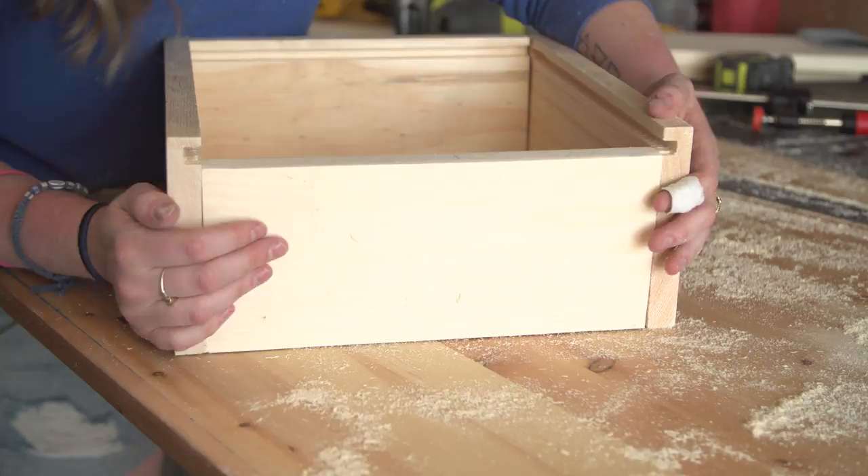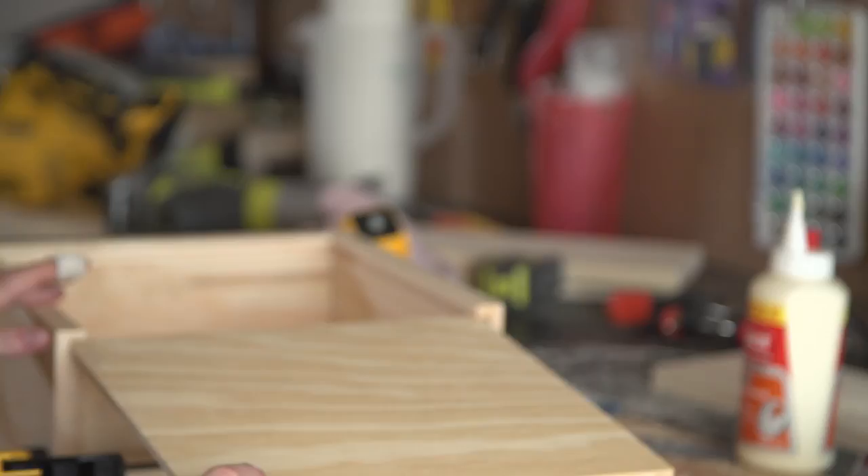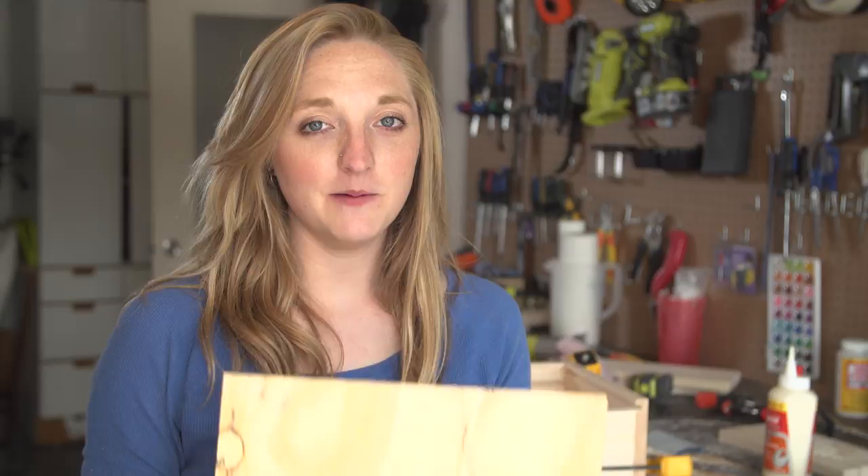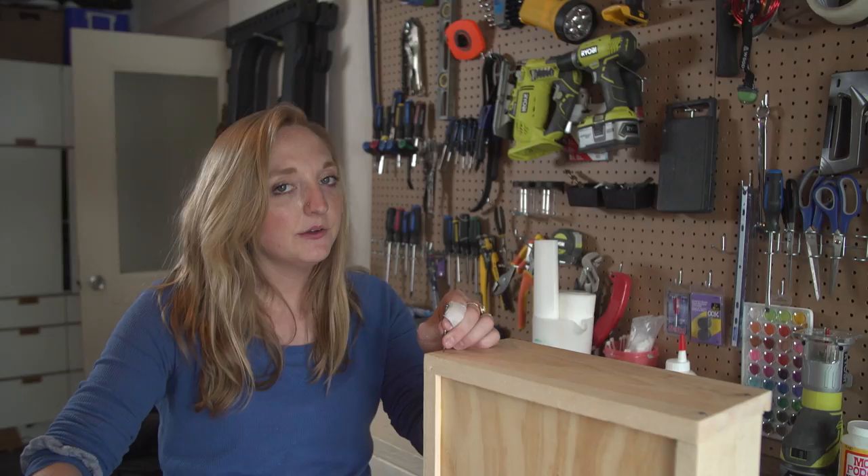Here's the big moment — does the top fit? Pray to the wood gods. To give my box a little more support, I'm adding 2 inch flathead nails on the sides. You could measure this, but I'm doing the old eyeball technique like a true craftsman.